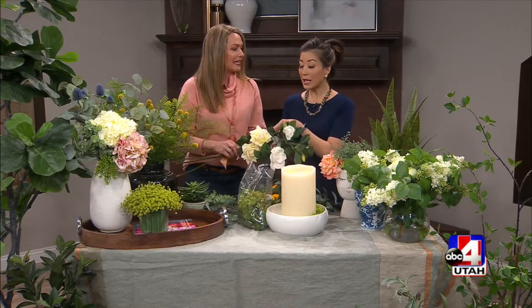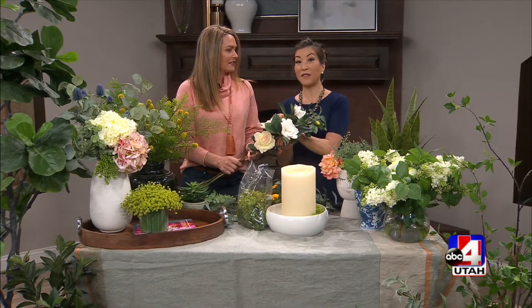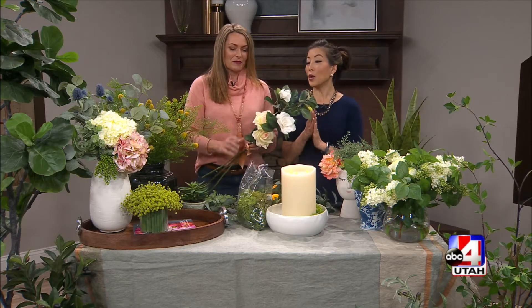Look at all of it — this is all faux. It's all faux. I can't keep anything alive, so I love this because it looks beautiful all the time, lasts a long time, and it's so realistic now. It's not the silk florals from the 80s anymore. You have to touch it to really know. Feel that — it feels like petals, like real rose petals. So it not only looks real, but can fool you even to the touch.